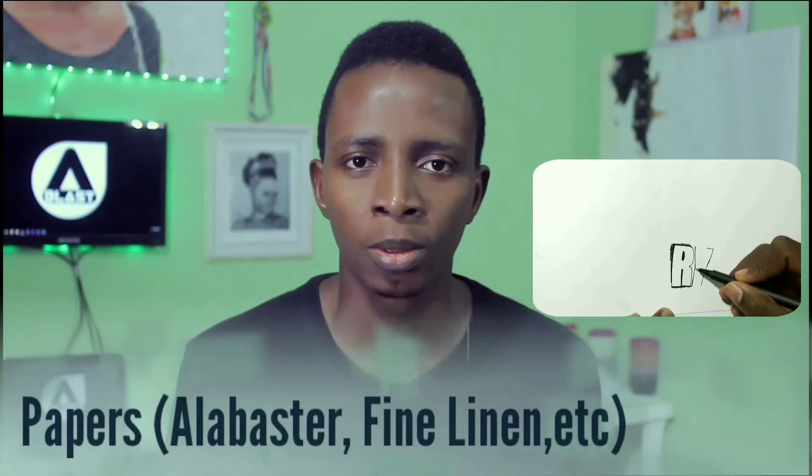The first material we are going to look at is papers. Your papers are your surface — the surface you are going to draw your portraits on. Usually we use white papers. In some conditions you may decide to use brown papers or papers with a shade a little bit different from white. We call them mid-tone papers. A mid-tone paper could be brown, could be grey.